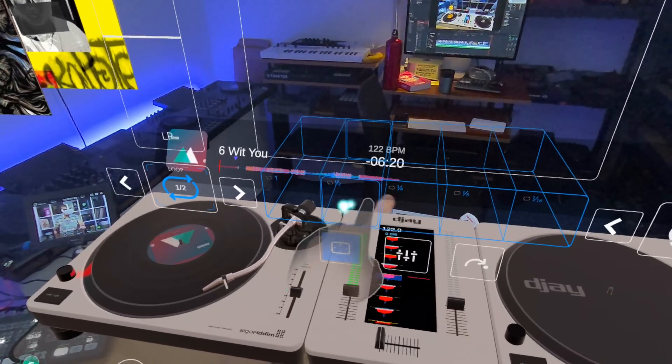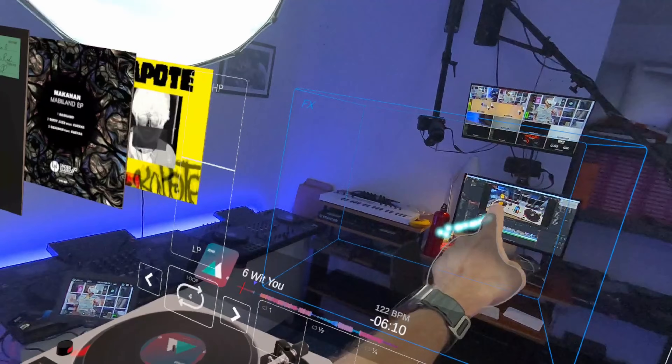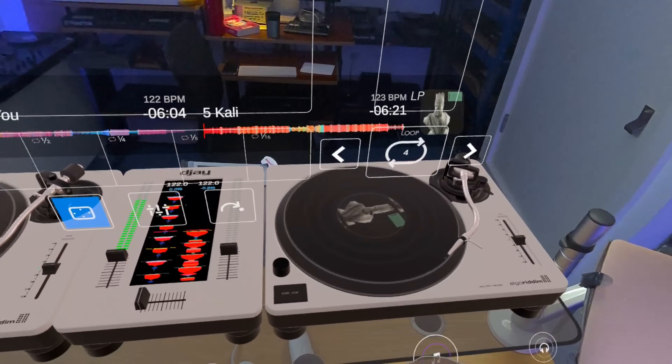What you were seeing there was mixed reality — you were seeing what people don't normally see in our studio here at Digital DJ Tips, the mess behind the camera. I'm standing here with this on, looking out, and its cameras are showing what's going on in the room. It's just superimposed the decks and the library over it. You can turn all that off and take yourself into some completely different worlds.